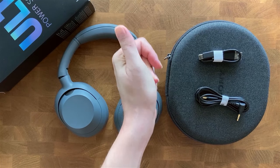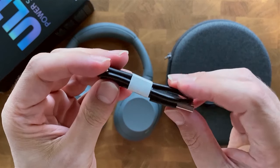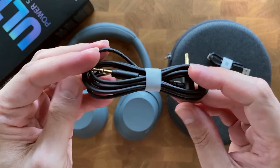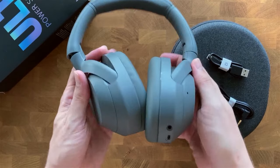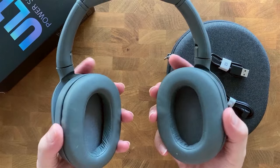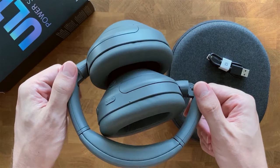Starting with the presentation, I really like the design of the box, probably because I like black boxes. Inside, everything is very well presented, and the headphones come with a case for storage, a jack cable, and a very short USB-C cable. The case is semi-rigid, which is something all headphones in this price range should include. The design is very similar to other Sony models, like the XB910 or the Fuzzone XM4.